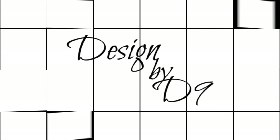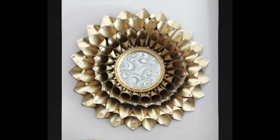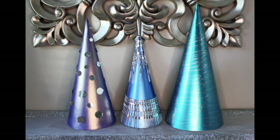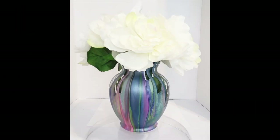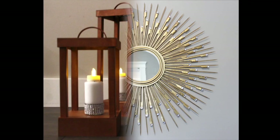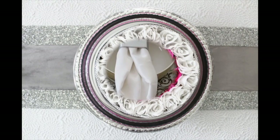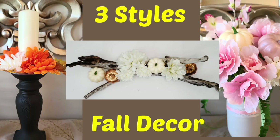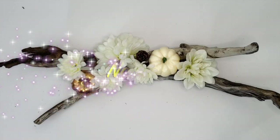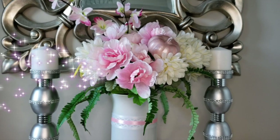Guys, welcome back to my channel. If you're new here, I am Deneen and this is Designed by Deneen. I wanted to do some fall decor, but I couldn't decide what style to do, so I decided to do three different styles: Traditional, Neutral, and Non-Traditional Colors.